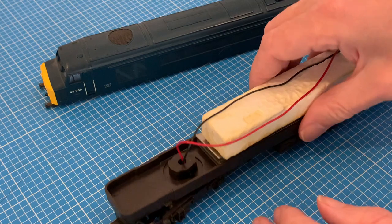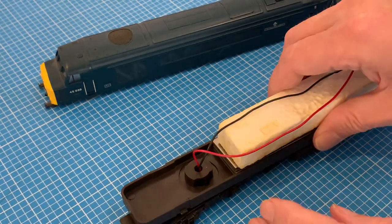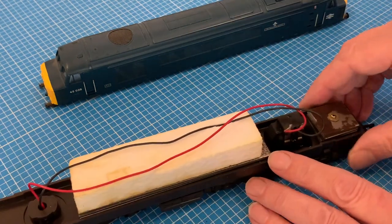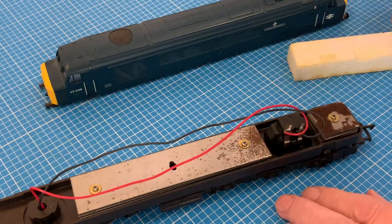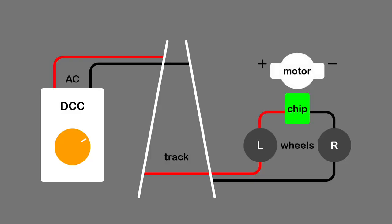Now we can see the simplicity of the DC wiring, with the pickups from these four wheels connected directly to the motor brushes by the red and the black wires. Before we get on to the next stage, a quick reminder of our mission, which is to reroute the black and red wires to the chip rather than to the motor, which will get some new orange and grey wires from the chip.